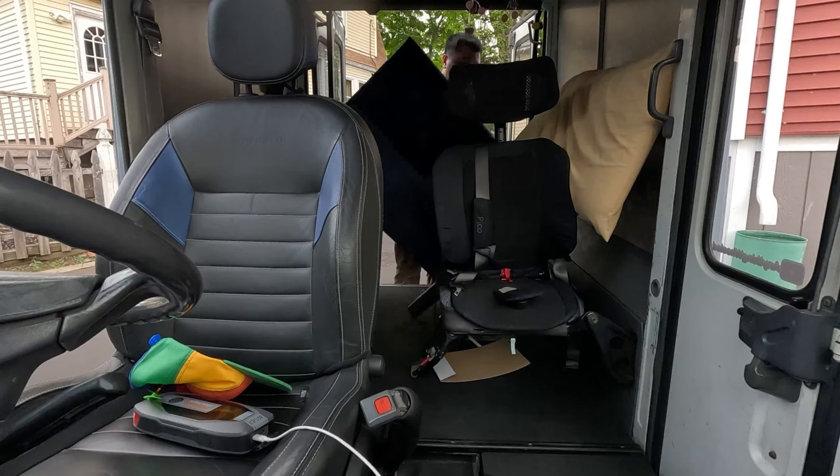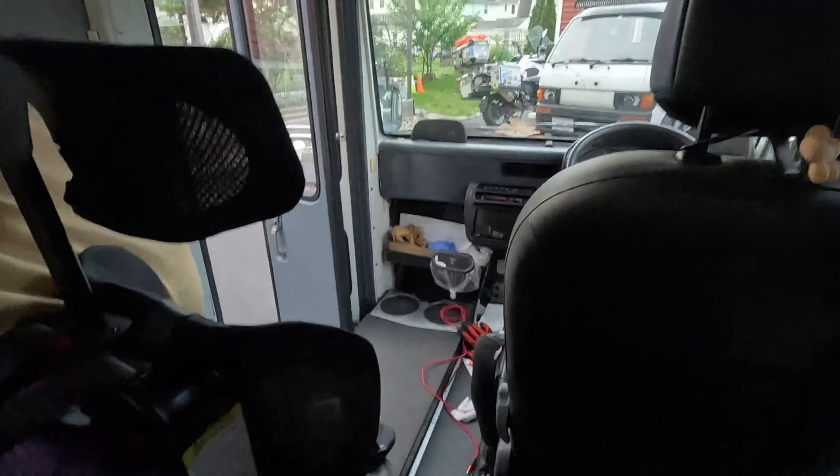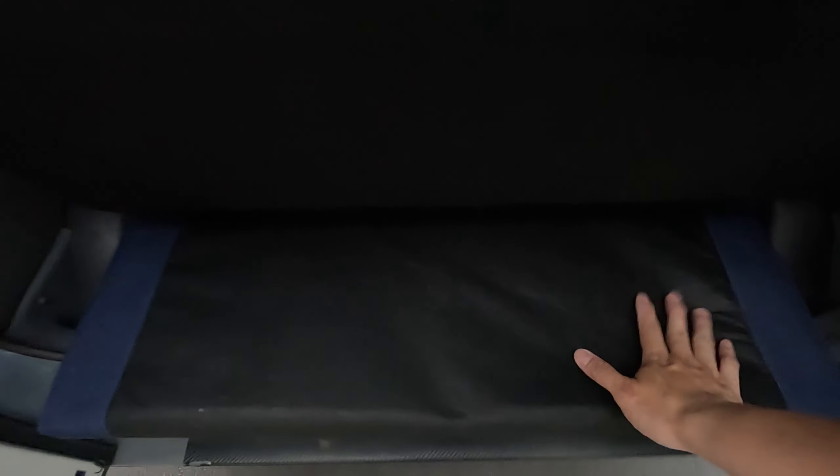In one of my most recent Daihatsu Mira walkthrough van videos, we bought a futon and I've got to figure out how to make it fit in here. It doesn't fit. I didn't know about this part and I didn't account for this — it sticks out just enough where you can't close the doors.